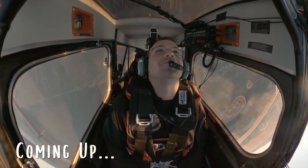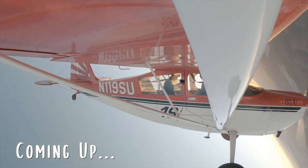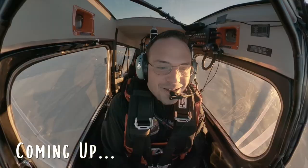Ready? Yep, ready. Here comes the four G's. Right up over the top. And as we come down to the bottom here, the G's are going to come back on. Bringing our power back, bringing it back up towards four G's.